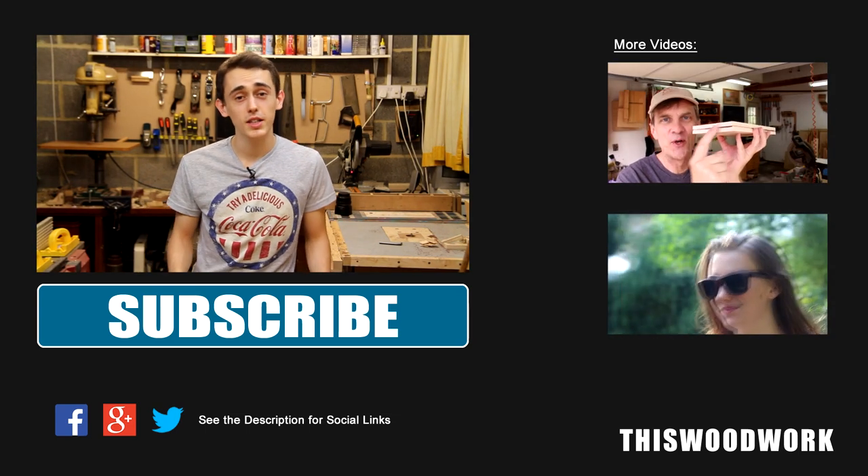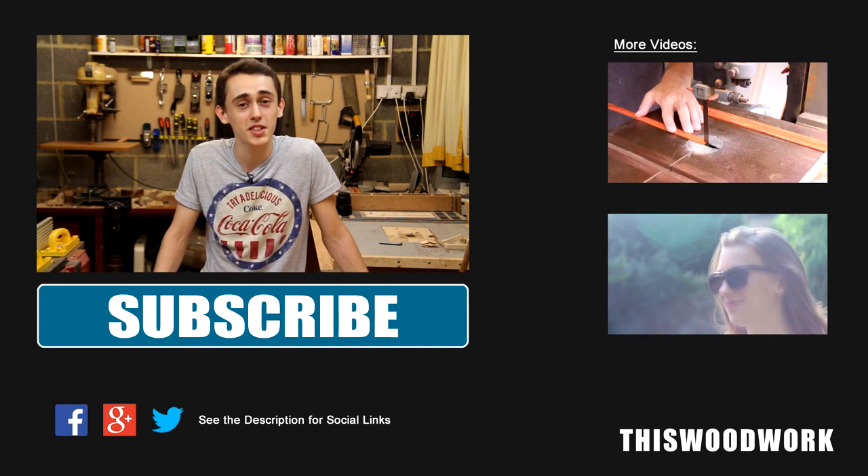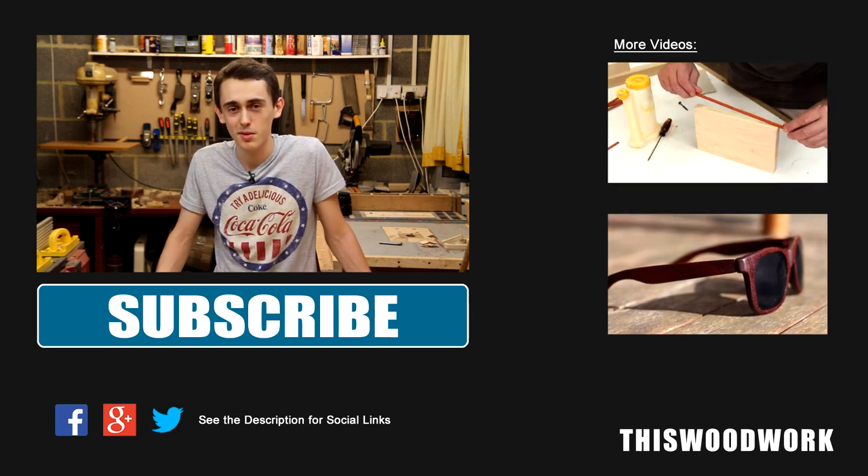I've had a lot of fun doing this collaboration with Steve, and I really hope that you guys will get involved as well. Before you go, be sure to like, comment, share and subscribe. Take care everyone, I'll see you in the next video. Bye bye.